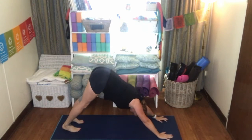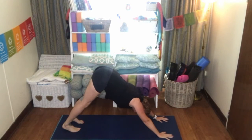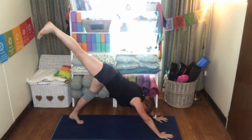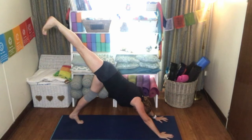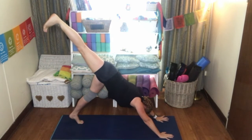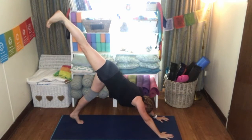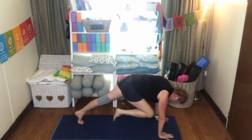Inhale, raising that right leg up, keeping those hips nice and square. I don't want you to open the hips — I want you to keep them square to the mat. Flexing the foot, flexing the toes as high as you can, using your glutes. Exhale as you bring that knee into the chest.